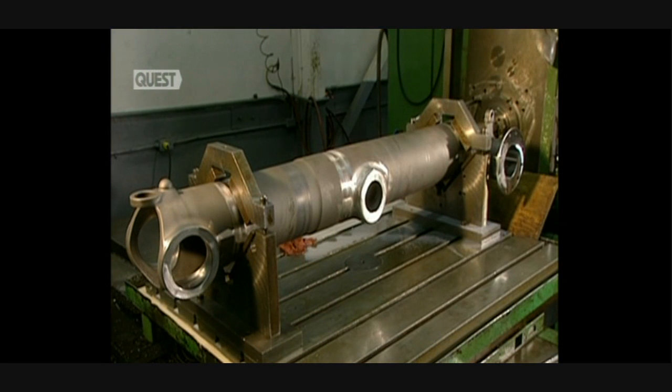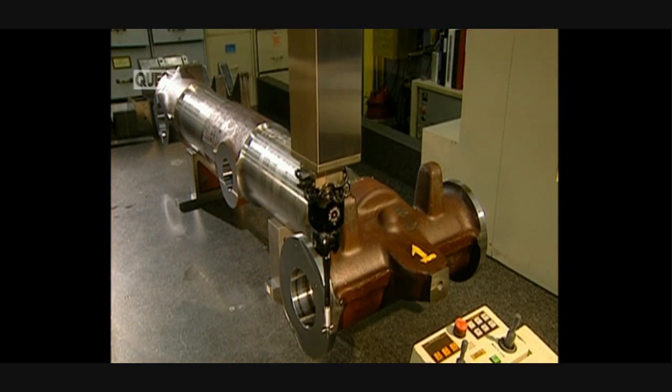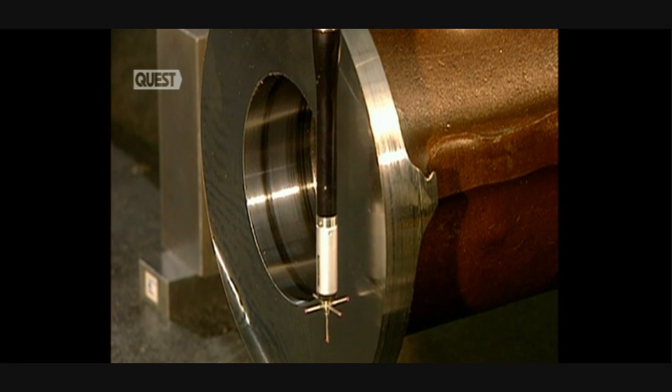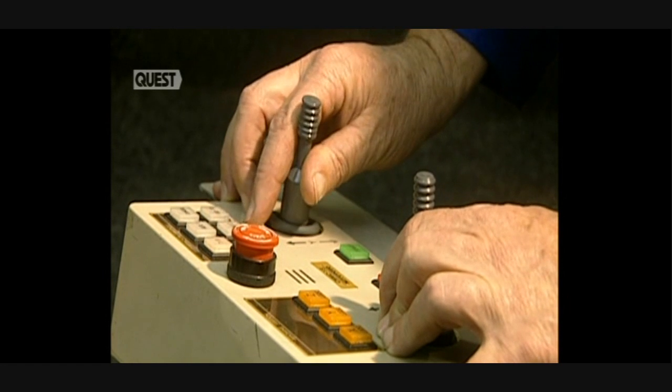The machining of the shaft is now almost completed. This deburring unit polishes the machine surfaces with a compressed air tool and sandpaper discs. Now they have to verify the dimensions of the parts. This digitally controlled machine has three axes and does the verification with extreme precision.